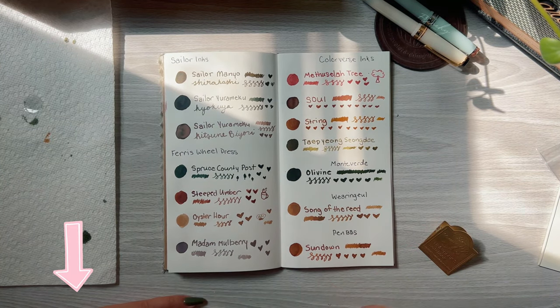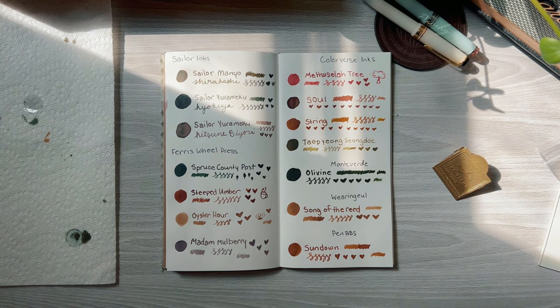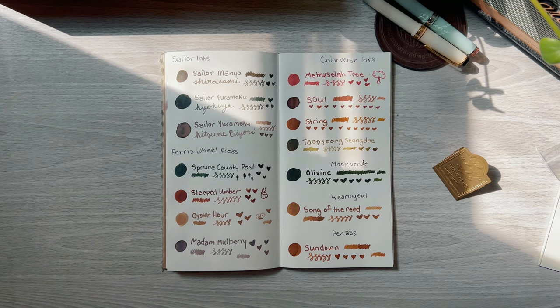Let me know down below which one is your favorite ink sample out of this bunch. I really love to hear your opinions and I just love chatting with you all. Thank you so much for watching and I will see you in the next one.